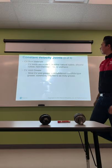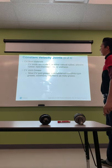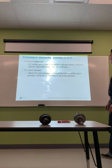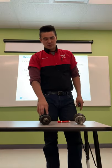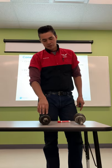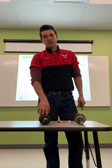CV boots are made from either natural rubber, silicone rubber, hard thermoplastic, or urethane. Most CV joint grease is molybdenum disulfide-based grease, commonly referred to as moly grease. You don't want to use just any old grease inside these — don't use WD-40 or penetrating lubes. These joints take a lot of abuse, and when repacking them you need to put a good amount of grease inside.